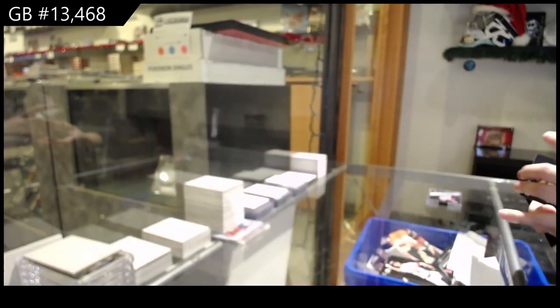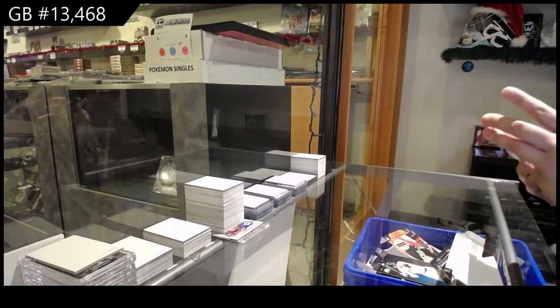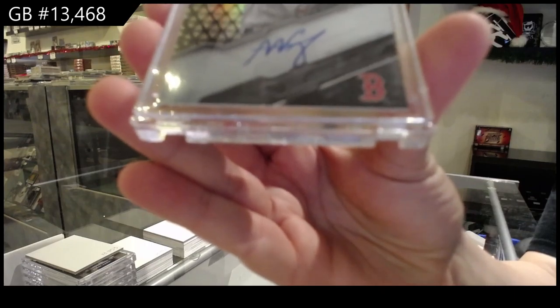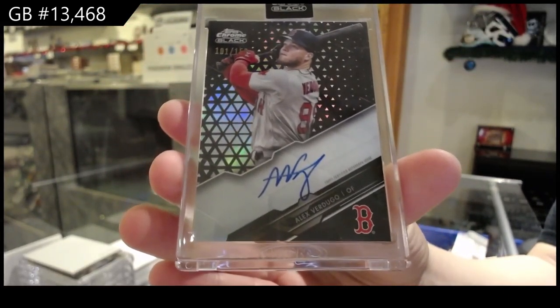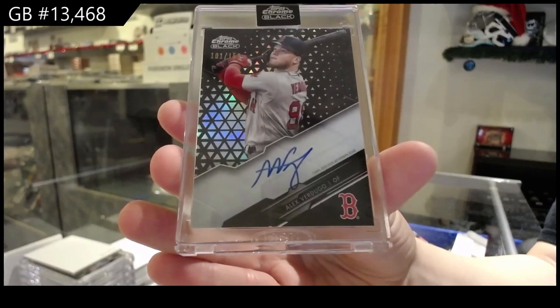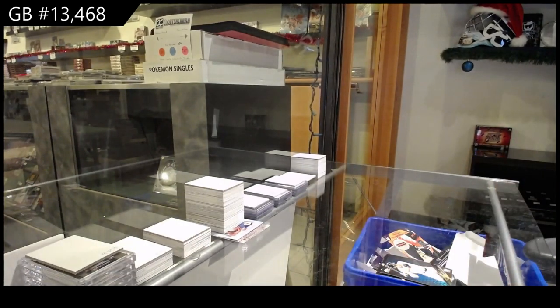And then our autograph is for the Boston Red Sox, number 250, Alex Verdugo. There we go, folks. All right, we'll be right back. Thank you.